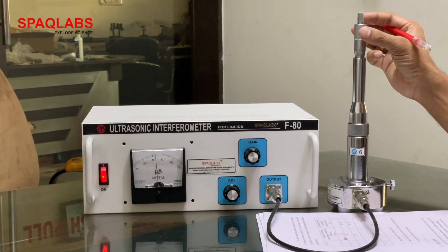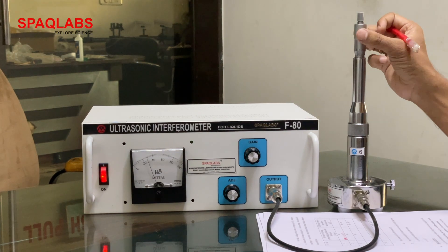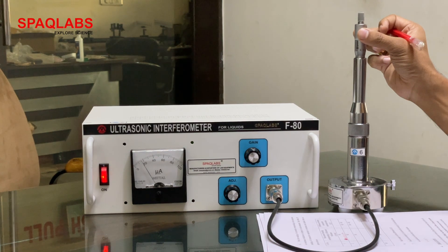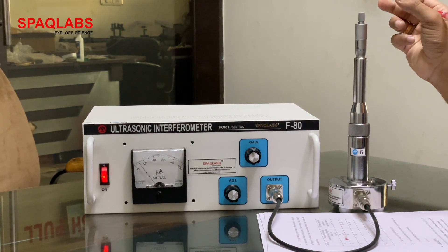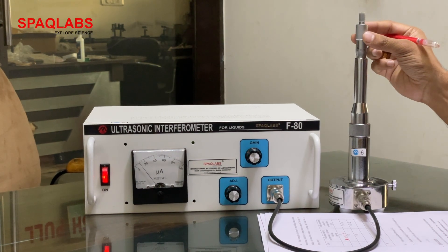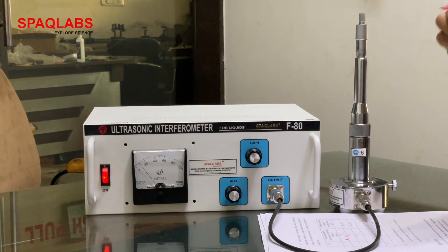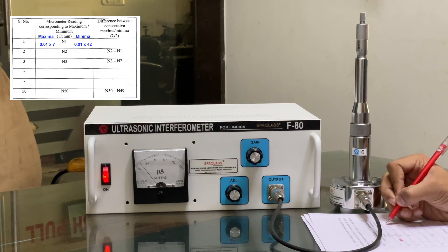Now for the minima. This is the minima — that is how you can write it. The reading is 41, 42 into 0.01, giving 42.